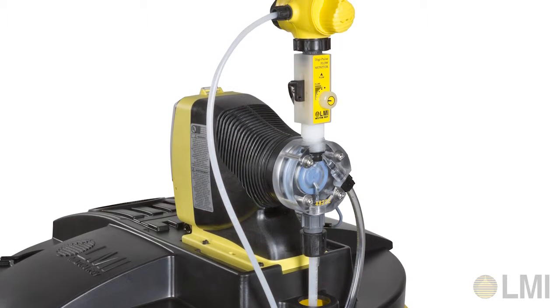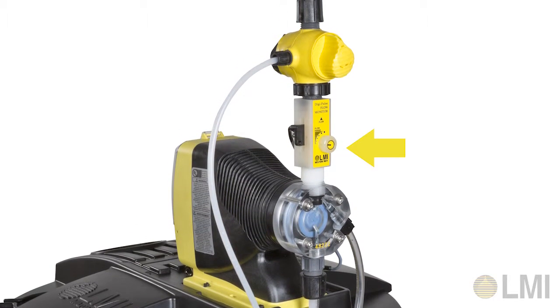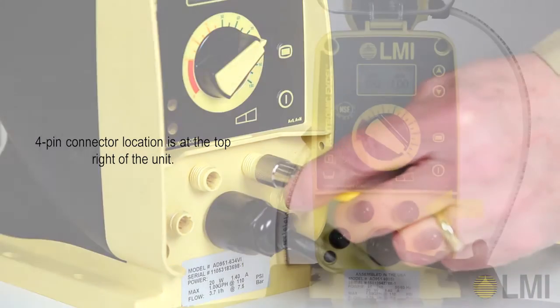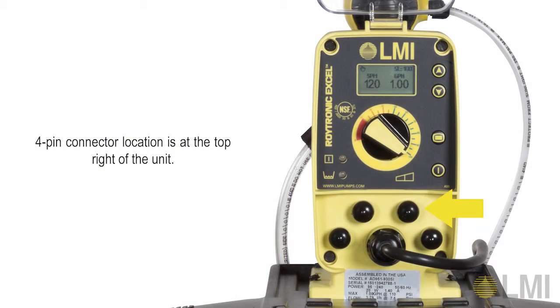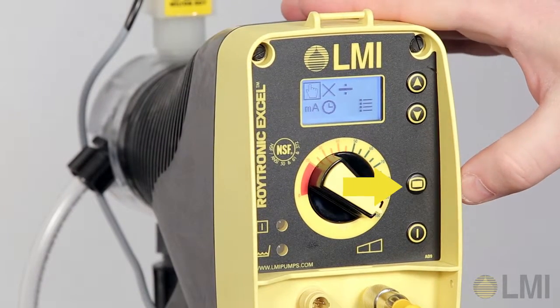To activate flow monitoring in the pump programming, install the flow monitor on the discharge side of the pump head. Connect the cable to the pump. To enable flow monitoring in the programming, press the Mode key.